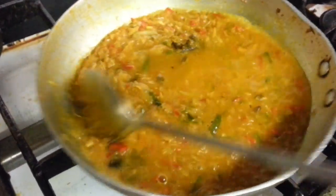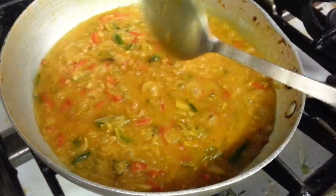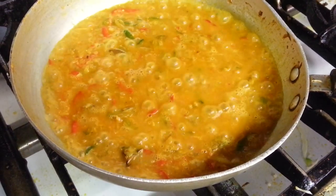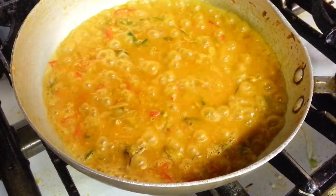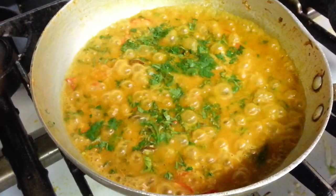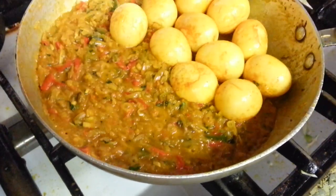Now we are going to mix it all up and then add the eggs in.